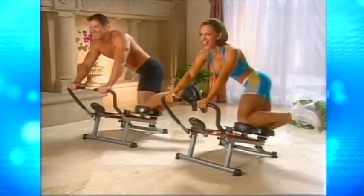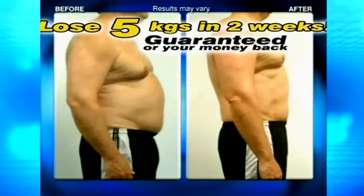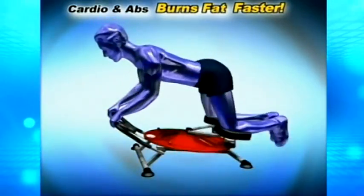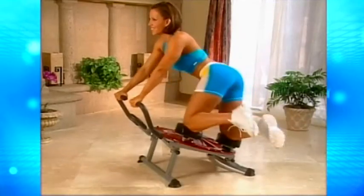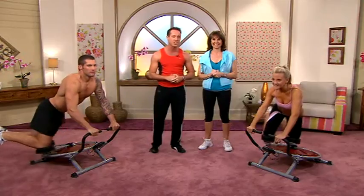Now it burns fat in just a few minutes a day. In fact, we guarantee with the Ab Circle Pro Deluxe system you are going to lose five kilos in the first two weeks, or all your money back. Now the secret is the Ab Circle Pro Deluxe combines cardio and abs to burn fat, while its unique friction-free track uses the momentum of gravity to target your entire midsection in a circular motion, firing your core like no other machine has ever done.